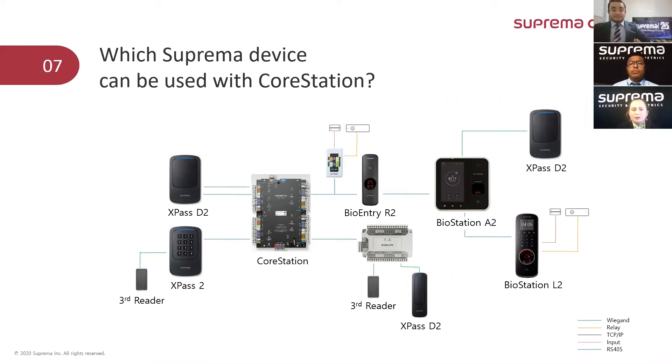Which Suprema devices can be used with CoreStation? This is an easy one. Virtually all of our distributed solution devices can be connected as slave devices to the CoreStation — that means all standalone devices or access point devices. In the case of slave devices, all XPass D2 variants and slave fingerprint readers can be used as well. Besides this, all peripherals — the extension devices such as DM20, CQO2, and N120 — can also be used.